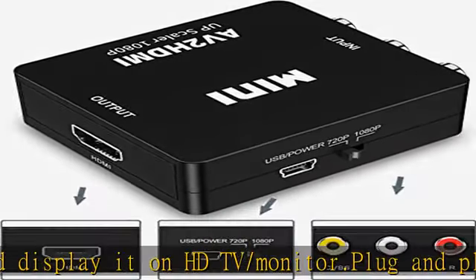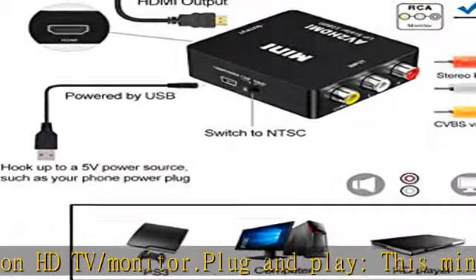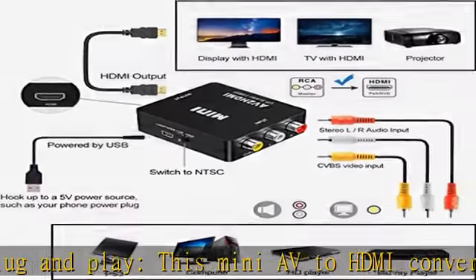Please connect the included USB power cord to the 5V power supply when using it.